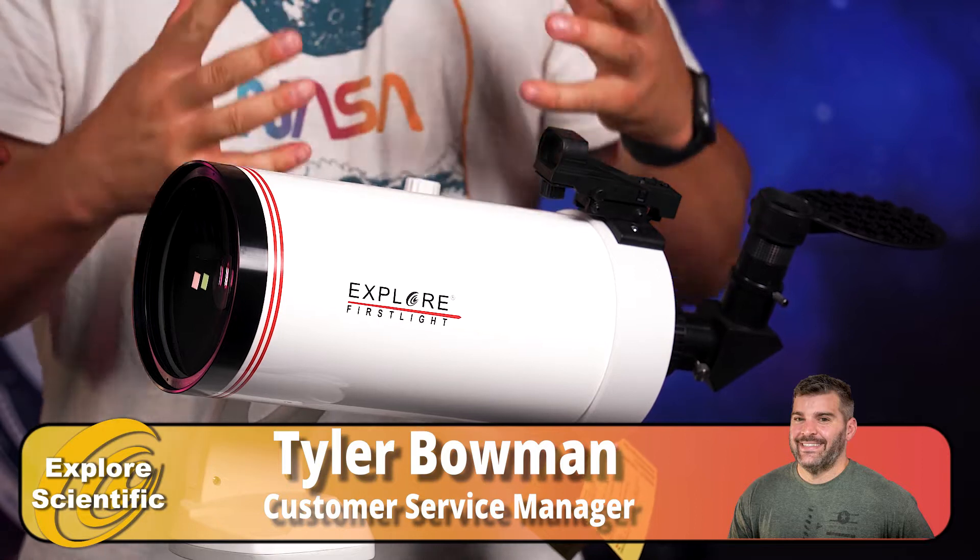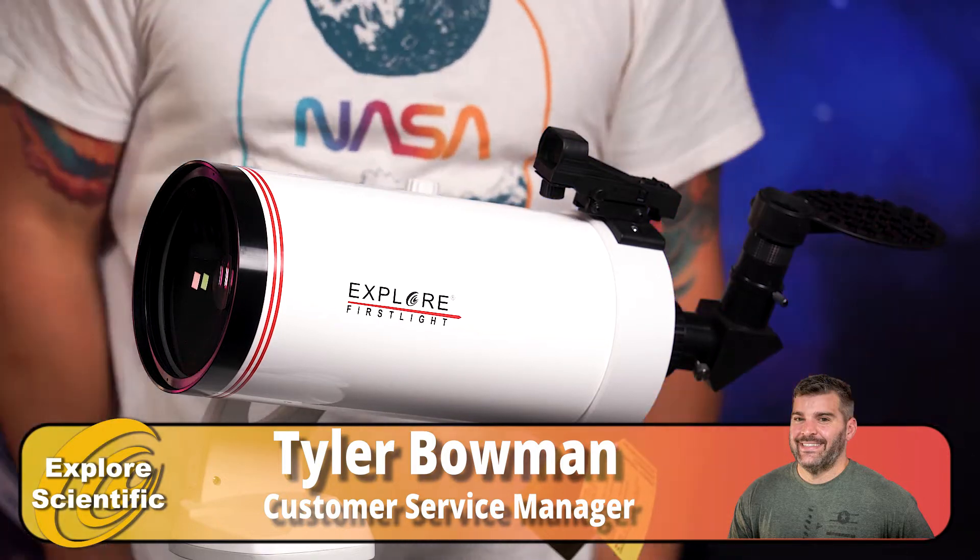So you decided that you wanted the Maksutov-Cassegrain — it's a great and excellent choice. I'm going to give you a few reasons why Maksutov-Cassegrains are great for planetary viewing, because of their long focal length.